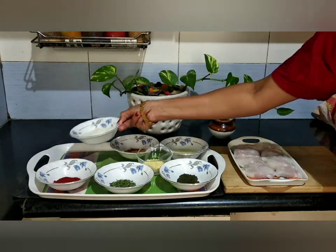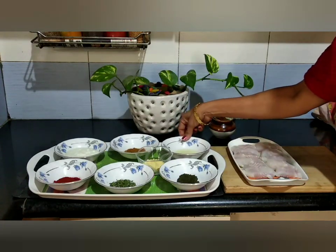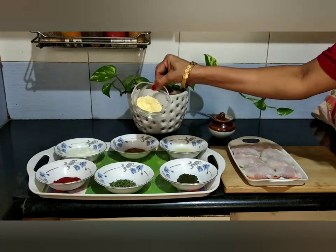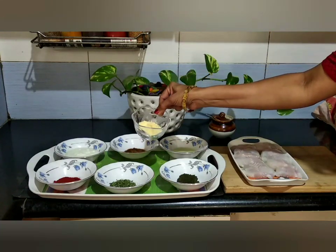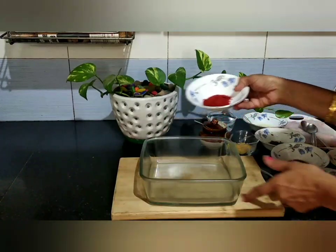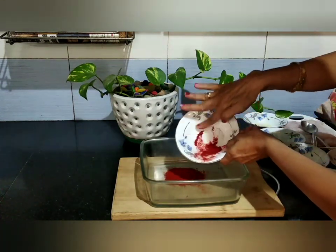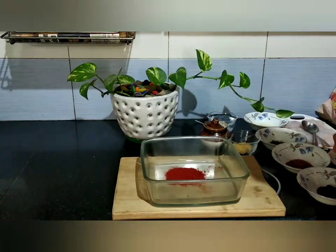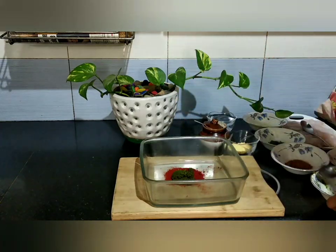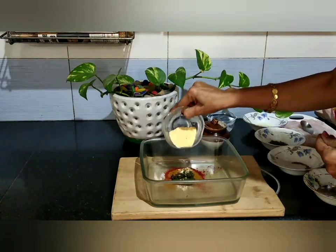Cut the curd. Add garam masala, lemon, corn flour, mace flour. This is the binding edge. Put a paste in the green color, put garam masala, put maize flour.